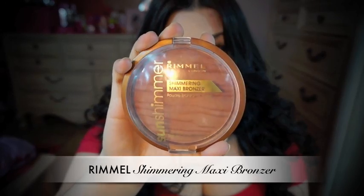I'm going to contour my face a little, so I'm going to be using this Rimmel bronzer, and the brush I'm using is from Sonia Kashuk.